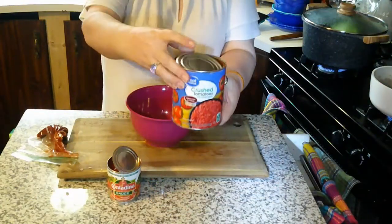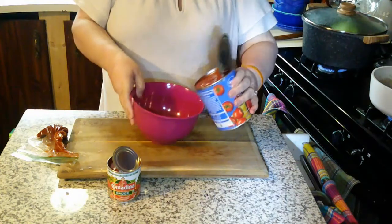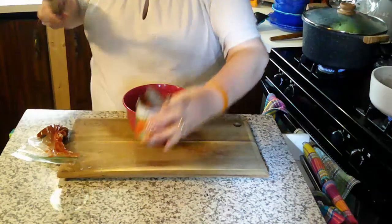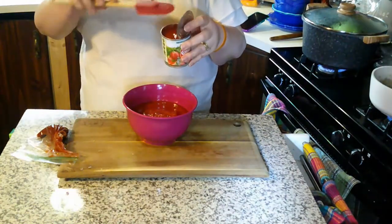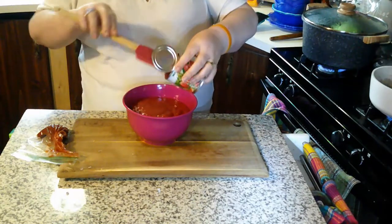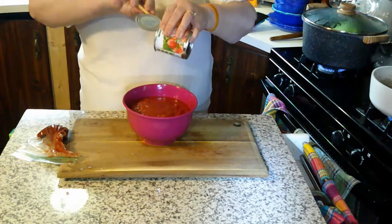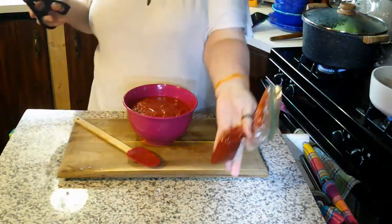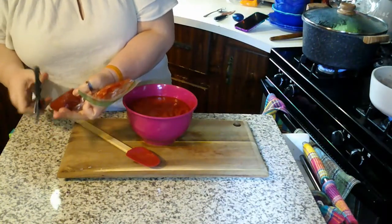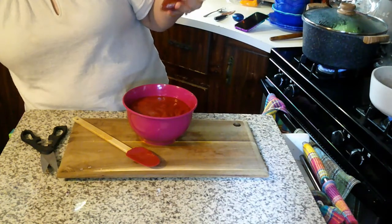While all that's cooking we're gonna throw together some sauce. What I have here is a large can — I believe it's 24 ounces — of crushed tomatoes, then a small can of tomato sauce. I'm also going to use what I had left of a can of tomato paste that I stored in the refrigerator. I'll cut the tip off and squeeze that right in, then give it a good mix before we start adding our seasonings.